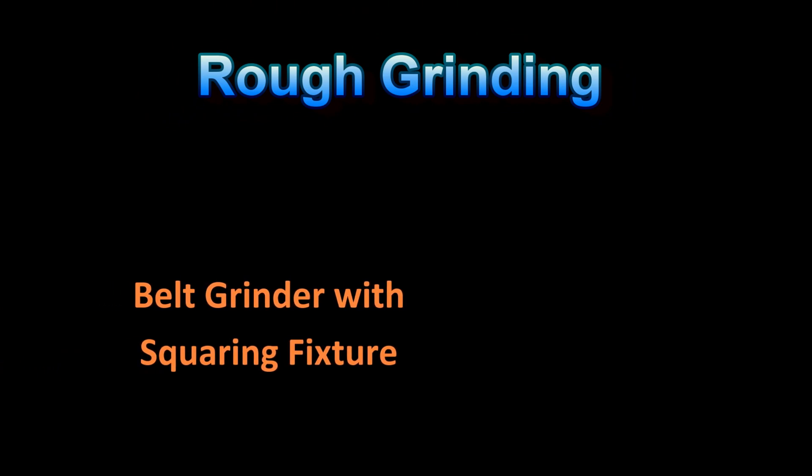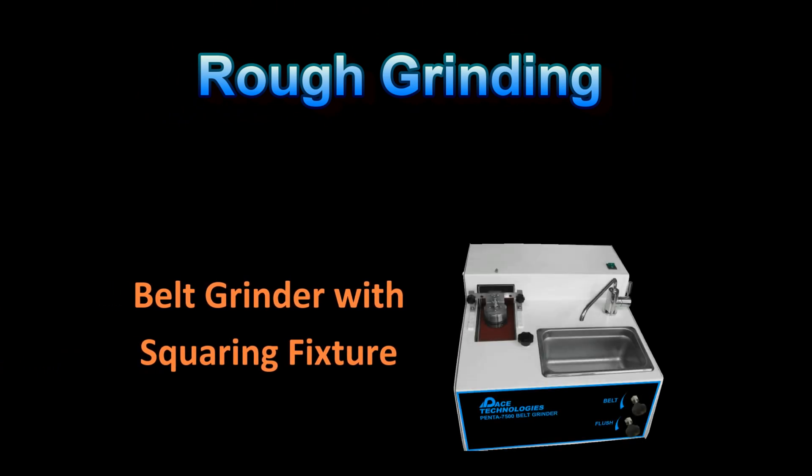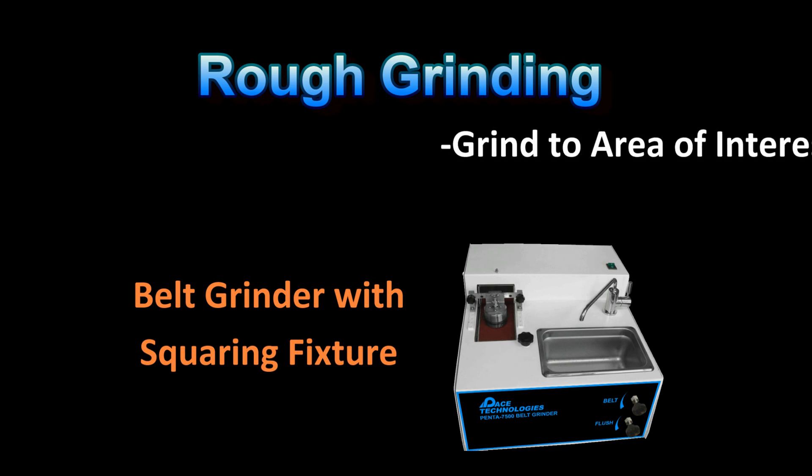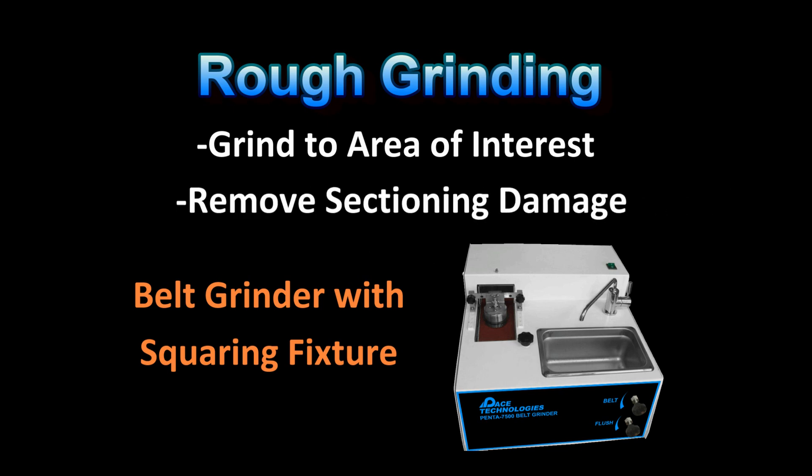In many cases, rough grinding with today's more advanced polishing machines is not required. However, if you cannot cut close to the area of interest, belt grinders can be used to efficiently grind to the area of interest. It is highly recommended that a belt grinder with a squaring fixture be used; otherwise, a lot of secondary rough grinding may be required. Note that rough grinding may also be required if the samples were not cut properly to begin with.